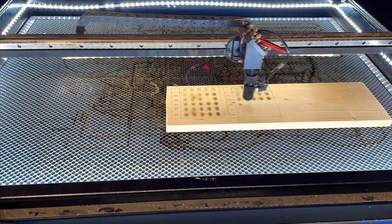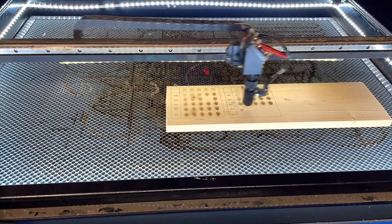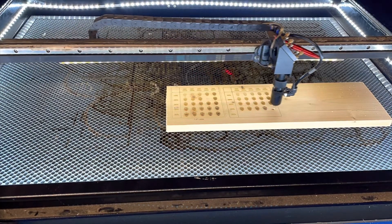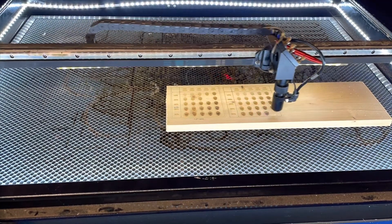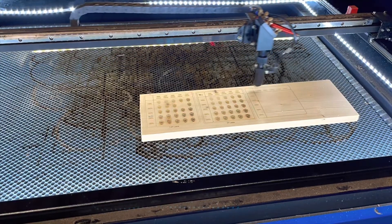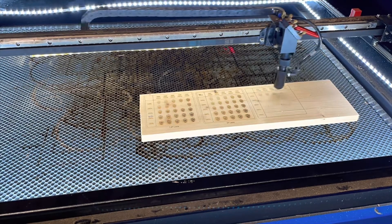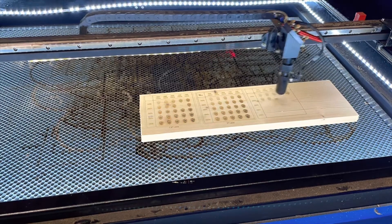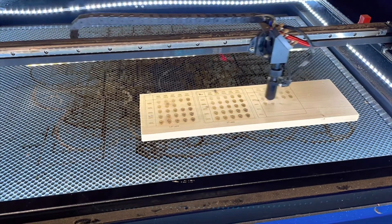Here is the two and a half inch lens. This one is really good for engraving and cutting. It's actually the one that I have been using the most up until now, although I am probably going to start using the two inch more often.